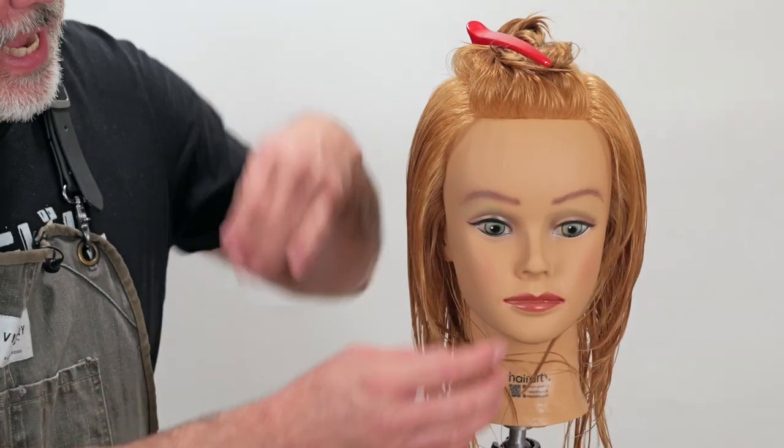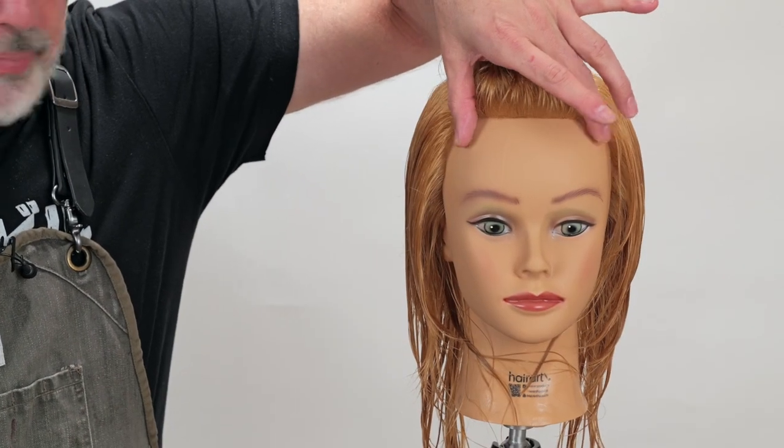Haircuts like the mohawk or the Chelsea are meant to be edgy for a reason. So if you're going to glamorize something — especially with a mohawk — you have to make sure that it fits the head properly. There are a couple of things to consider: how wide the mohawk is going to be.